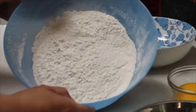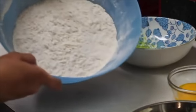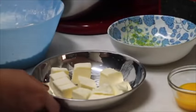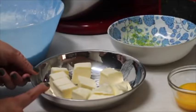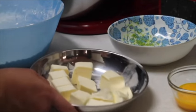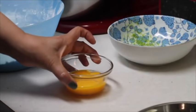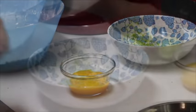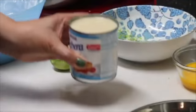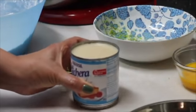350 grams of flour — I already sifted the flour. You are going to need 250 grams of butter, or two sticks and a little bit more. We're also going to need three yolks, the zest of one lemon, and half a can of condensed milk.